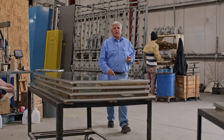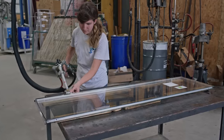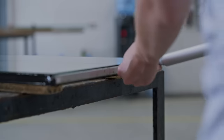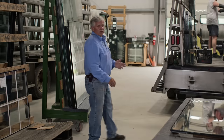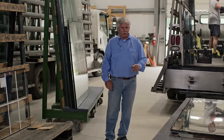Now that the two glass panels are made into one unit, it's time for the final step — to manually install a bead of polysulfide around the perimeter. Now our glass is ready to be transported to a window or glass store just like Rich's to be installed.